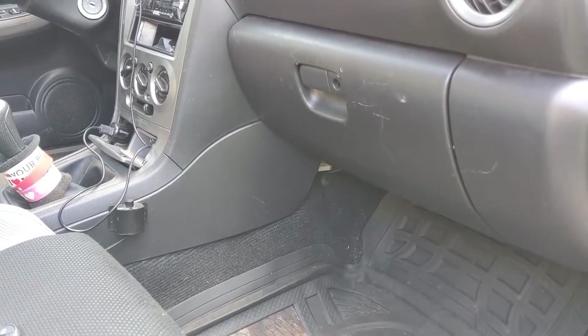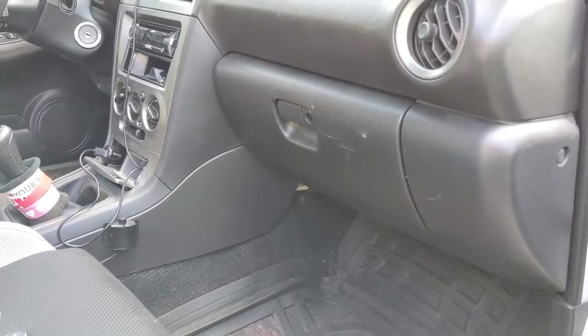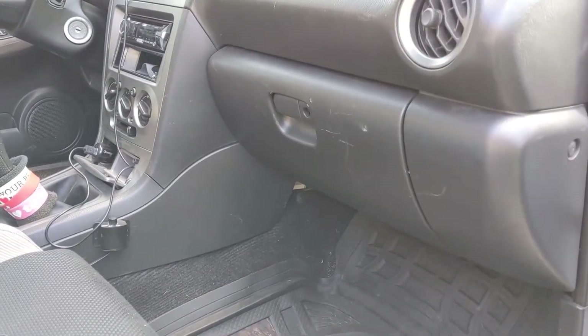Hey guys, this is my 2007 Subaru Impreza wagon, and today I'm going to show you how to change your cabin air filter.